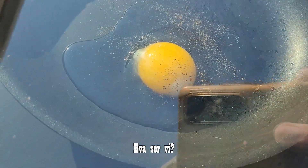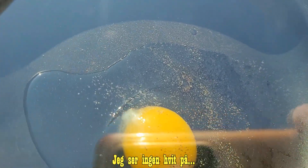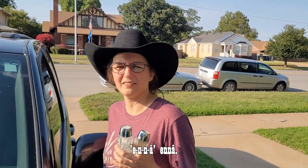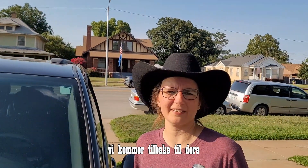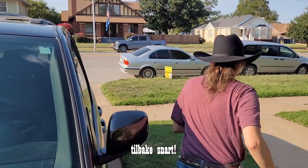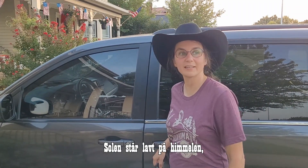I don't see white on the pan yet — Y-E-T, yet. So we're gonna wait. We'll get back to y'all pretty soon, and hopefully we'll have a thoroughly cooked egg. Not sure if we're gonna be able to flip it halfway or not — we'll see. Back soon!